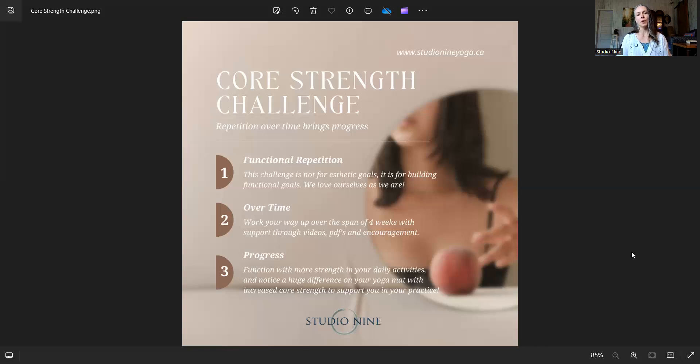Over time, we're working our way up over the span of these four weeks with the support of these videos, and there will be PDFs accessible as well. When you sign up, the video link will be sent to you an hour before the practice starts. When you click on the YouTube video link, it will take you to the YouTube video. If you go to the description below the video on YouTube, there will be a link where you can access and download the PDF.